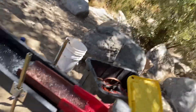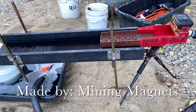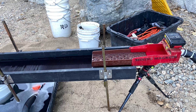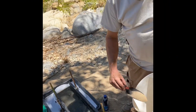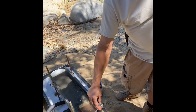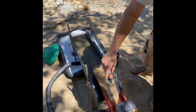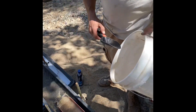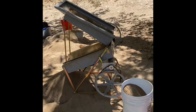We've got Ray running the dry washer and I'm going to start running some concentrate. We're out here with Rich, running our first load of concentrates through his mini sluice, and I'm over here helping to run the dry washer.